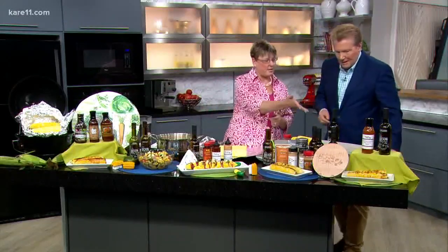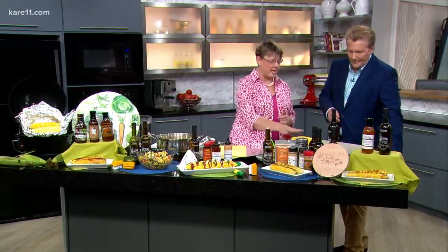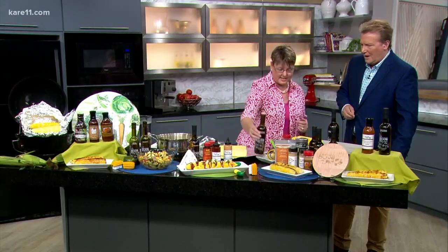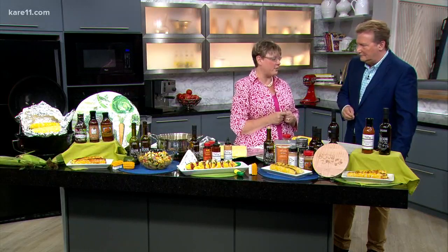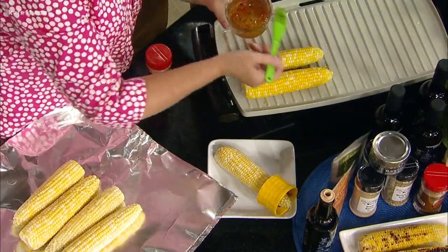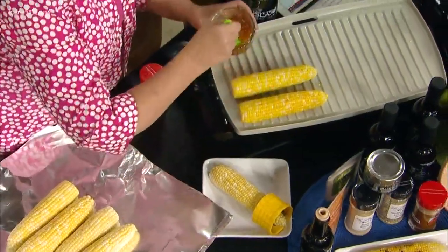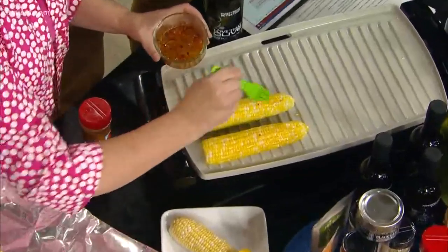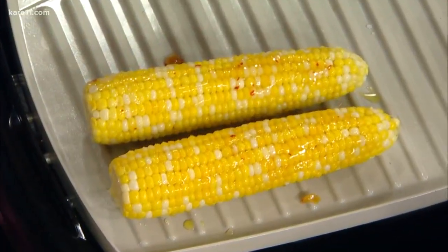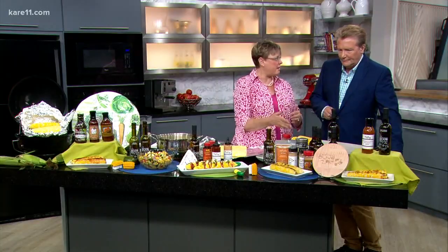The first one — let's grill right here. We're going to take just regular corn and put it on your grill. As you're grilling it, you're going to drizzle it with some sweet cream butter olive oil. Sweet cream butter olive oil tastes just like butter, and it's much better for you. As that's cooking, we take our hot peach bourbon jam — it's a sauce jam — and you start adding it on. Those are little red pepper flakes to give it that little heat. You keep grilling it for about 15 minutes, just keep marinating it through.